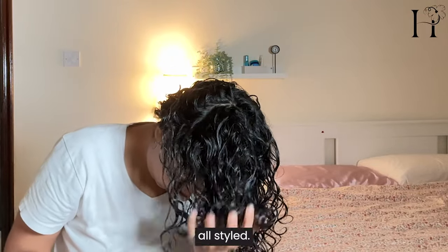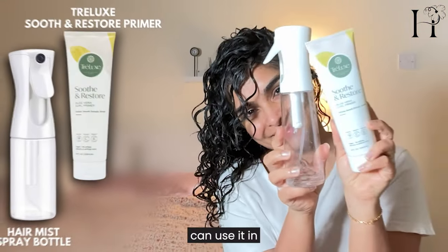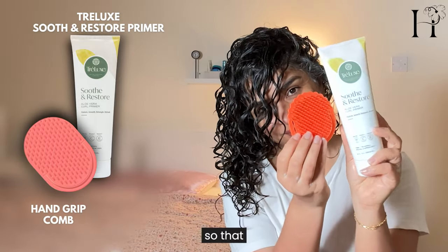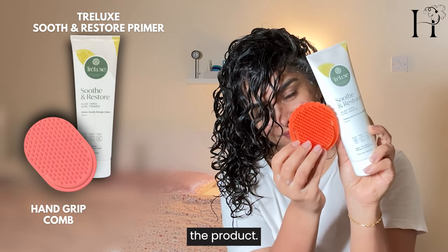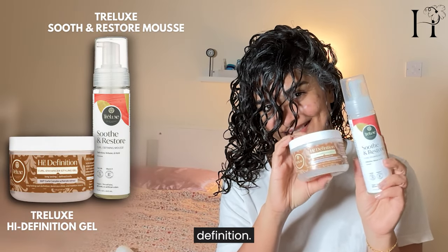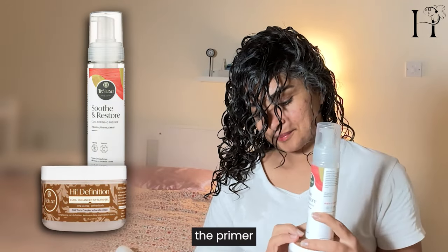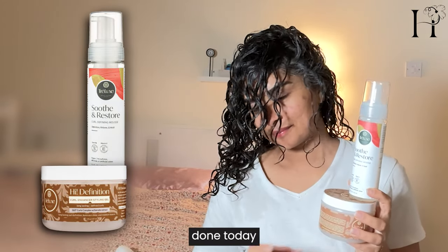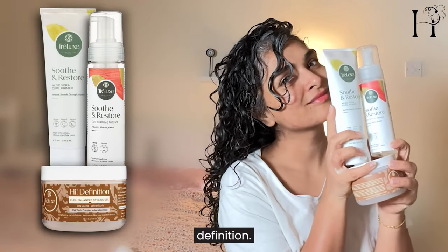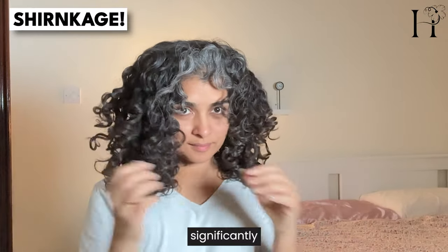This is how my hair looks all styled. The good thing about Trellux products is that you can use them in different combinations. Use the brush with the primer to evenly distribute the product. You can use a combination of mousse and gel if you want volume and definition, or you can leave the primer in your hair as I've done today to have moisture, shine, structure, and definition.